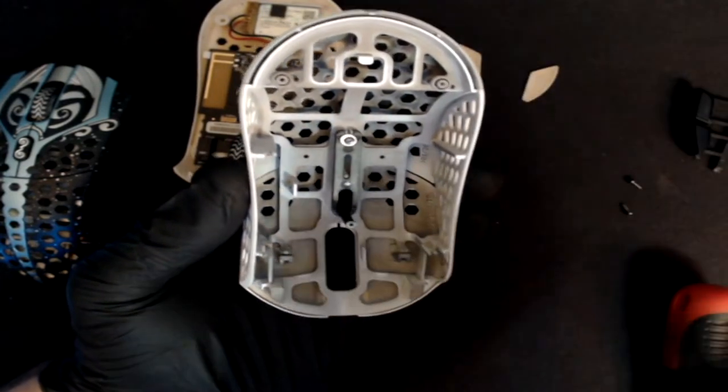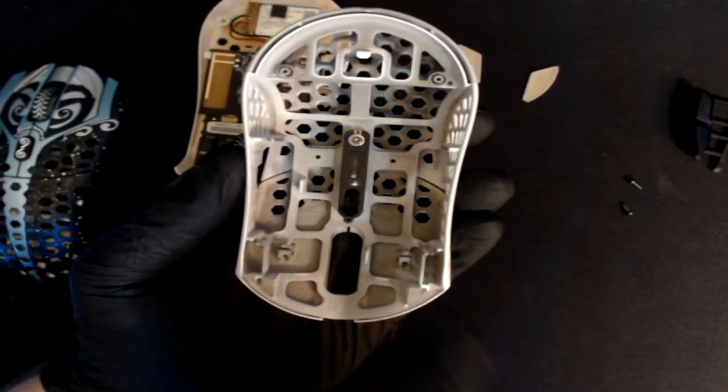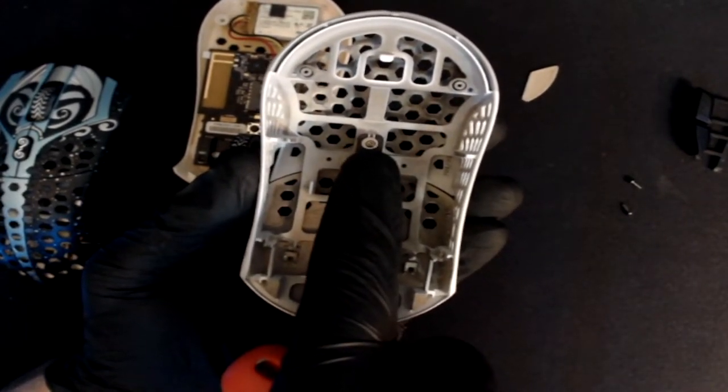The plastic side buttons simply rest on the magnesium shell, while the rest of the shell is held together with one screw that's located on the DPI button.